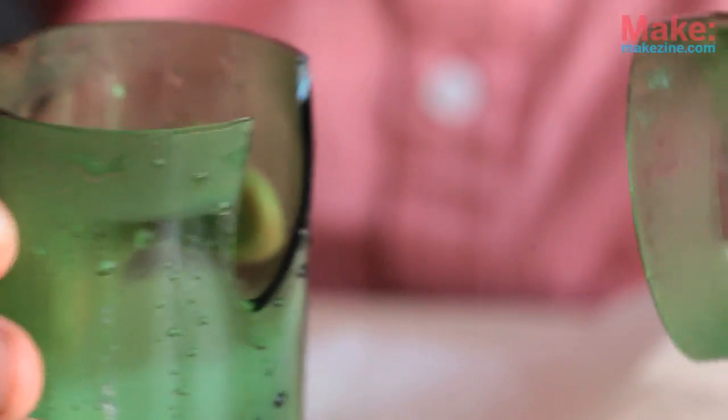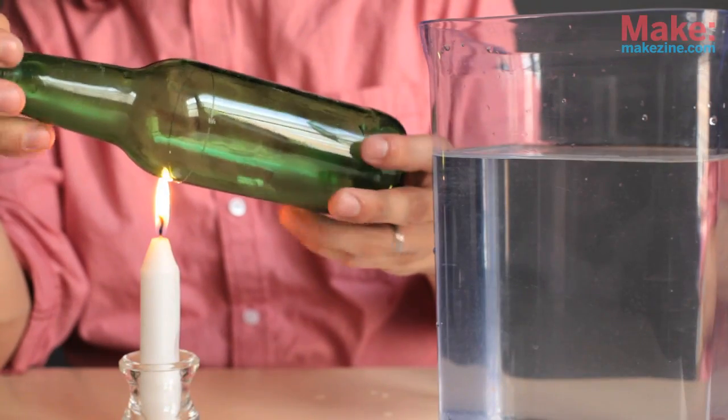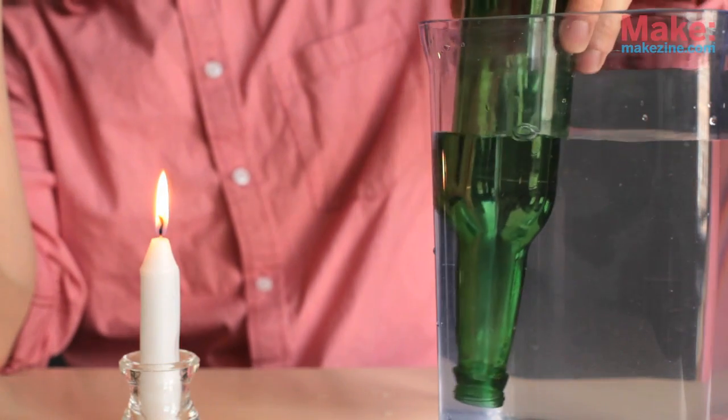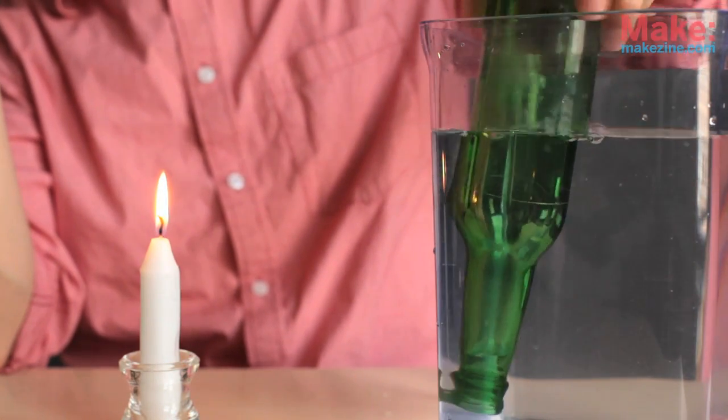Just be careful and don't make the same mistake I did. Another way to separate the bottle is to dunk it in a tank of cold water. I found that this method worked really quickly, but sometimes would leave small cracks and uneven cuts.